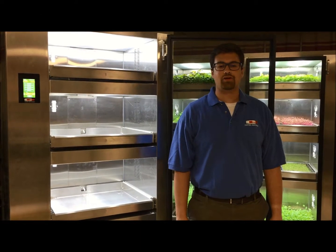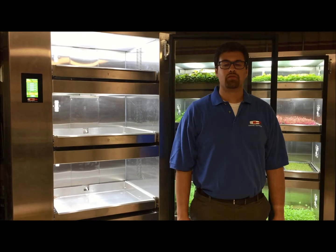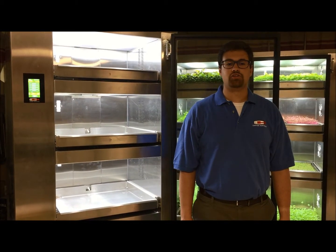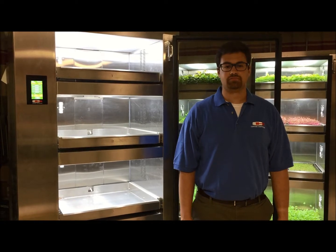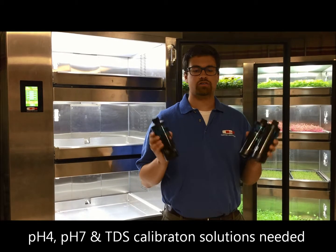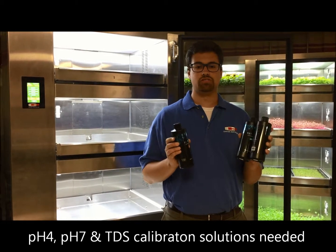In this video, I will show you how to calibrate your pH and TDS probe. This is particularly important if you plan to use pH down in order to maintain your cabinet at a certain pH level. In order to calibrate your probes, you will need your Tri-Pak Starter Calibration Kit from the GC Starter Kit.